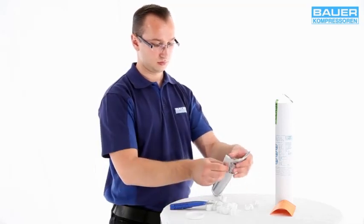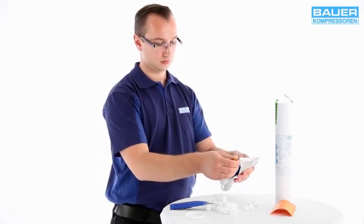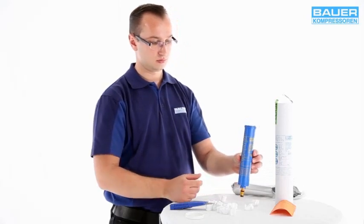When installing a new filter cartridge, only unpack the new cartridge immediately before you install it. Otherwise the ambient air may prematurely saturate the new cartridge.